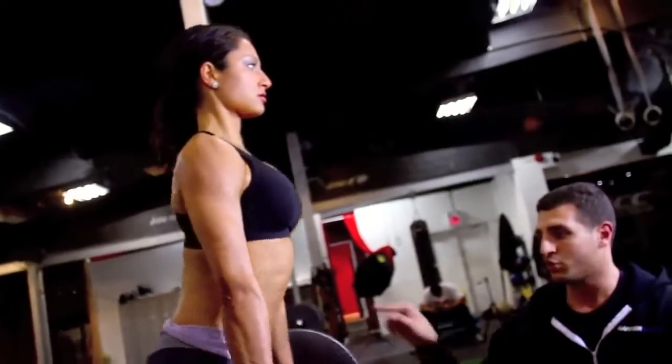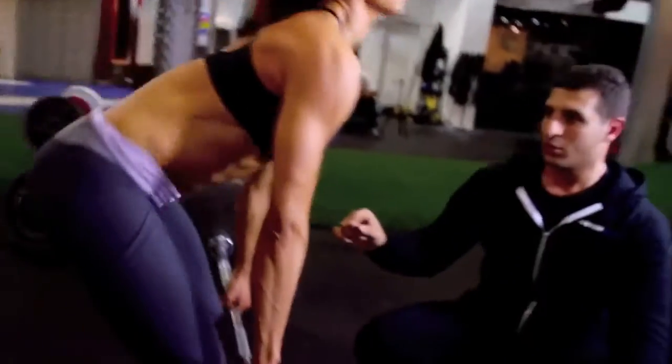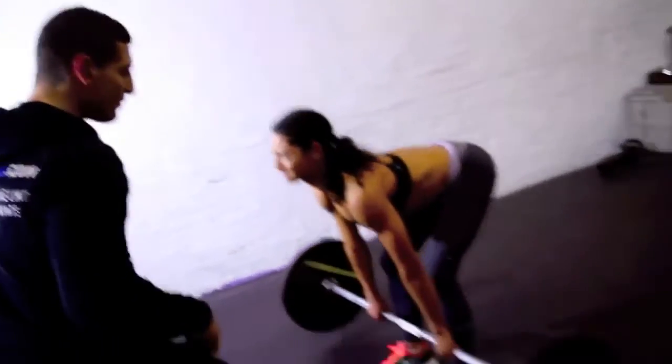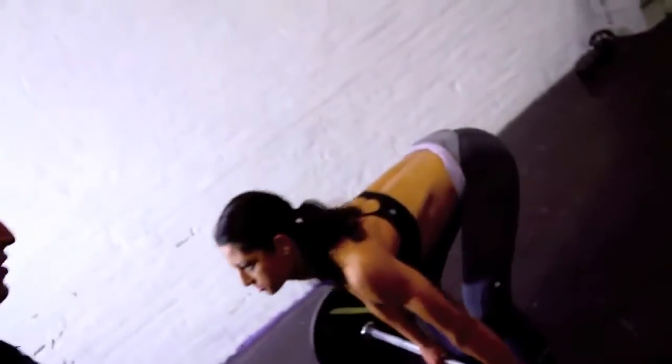Go. Push your butt back — butt back, butt back. Two more. Make sure your butt's pushing right back, all the way back so your toes are almost off the ground. One more — and butt back.